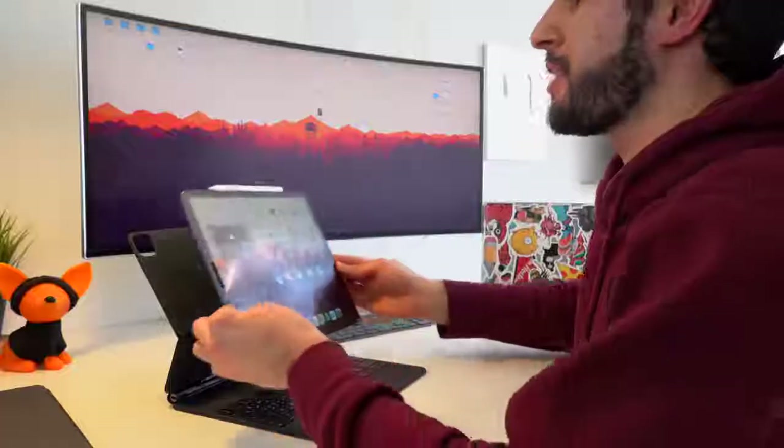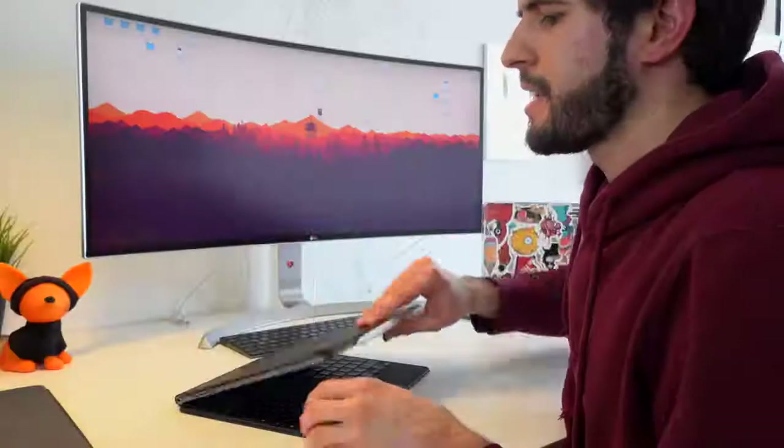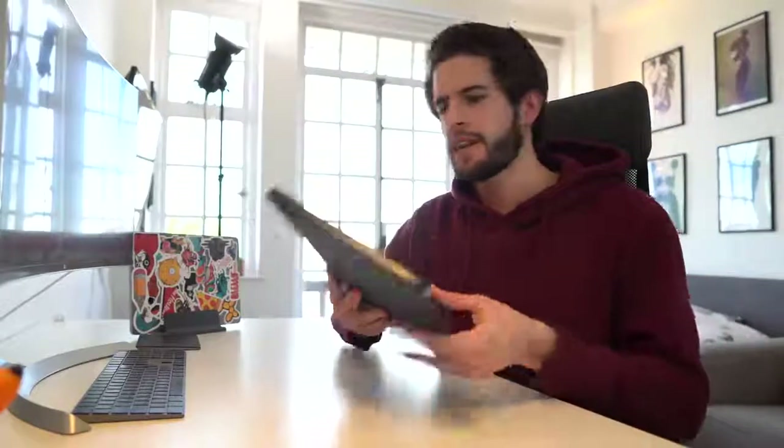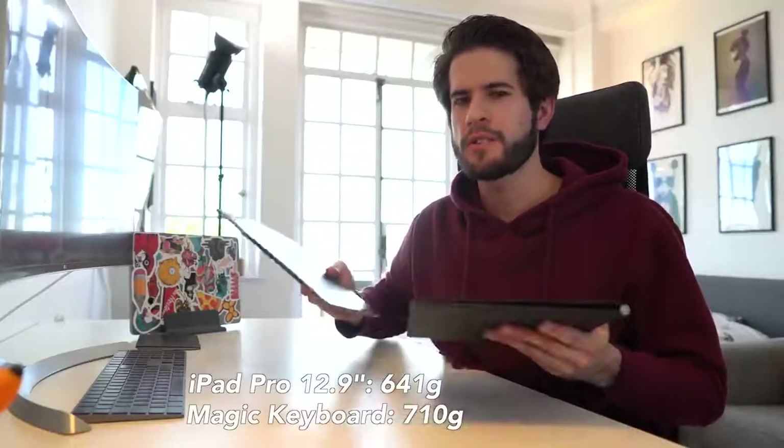The first thing I want to comment on is the magnetic snapping into place — it is very sturdy. I wouldn't be worried about the iPad falling out even with a lot of shaking. The second thing I noticed is that this is decently heavy. It's not quite as light as the iPad by itself or in the SmartFolio case. In fact, the case feels almost as heavy as the iPad itself.